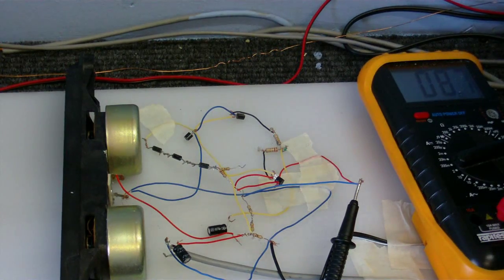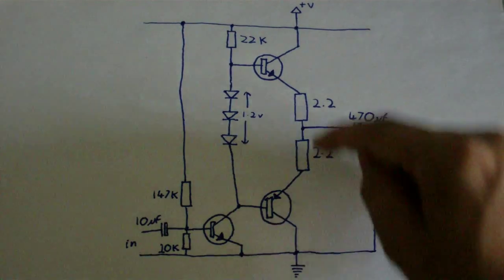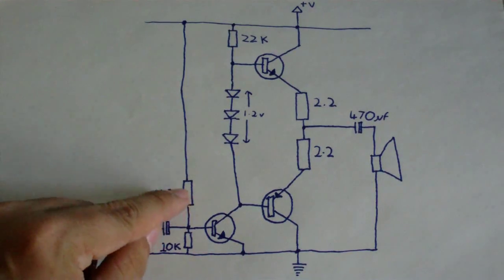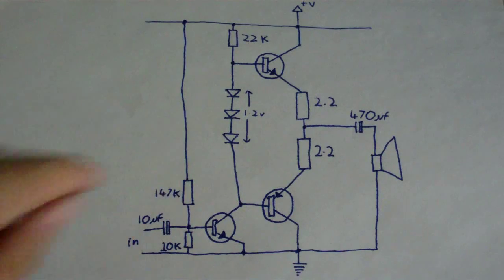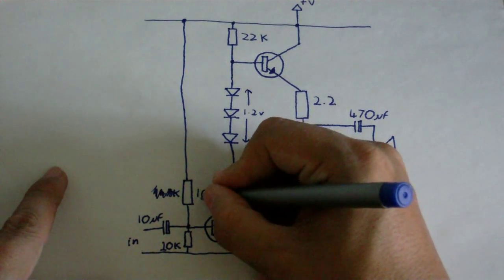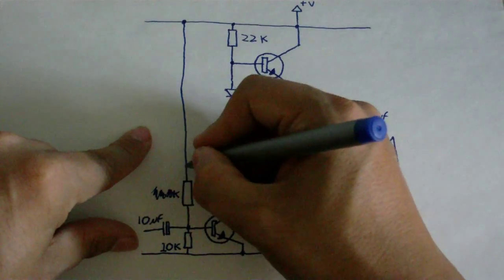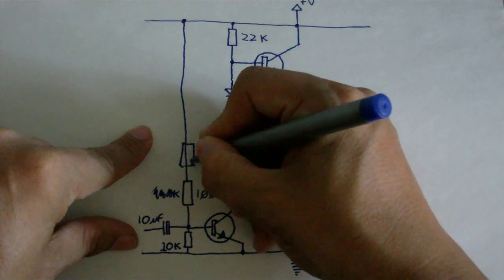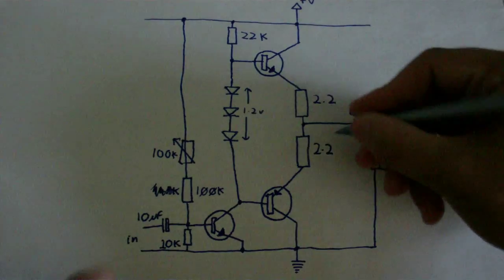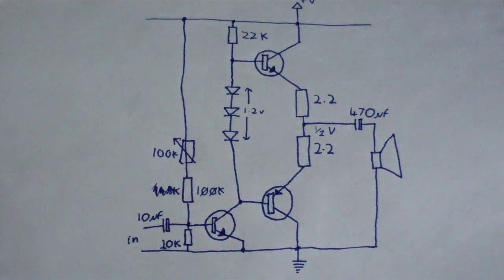How about a schematic of this thing? Here you can see the schematic. These are the two driver transistors — one NPN there and a PNP there — and there's a driver transistor. This resistor here will set the bias. What I've actually got is two resistors: a 100k and a 47k. What I'm actually going to do is just put a 100k here. I'm going to put another resistor — a variable resistor — also 100k. So I should be able to set the voltage output to half of the supply voltage, and it should sound much better.